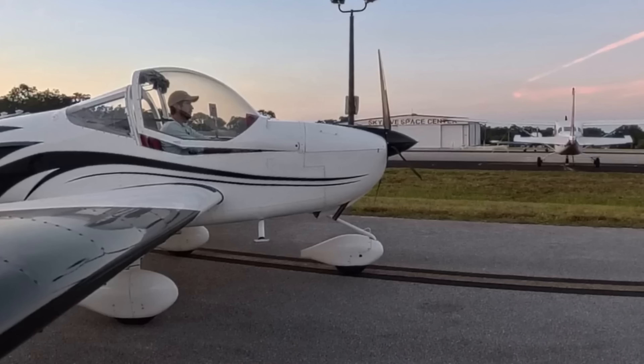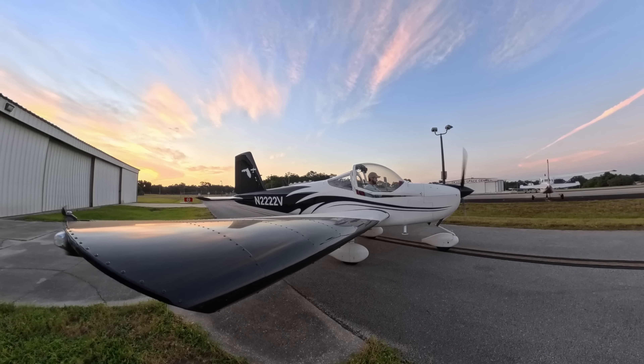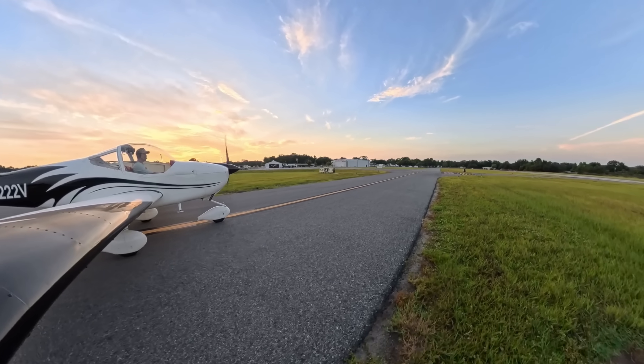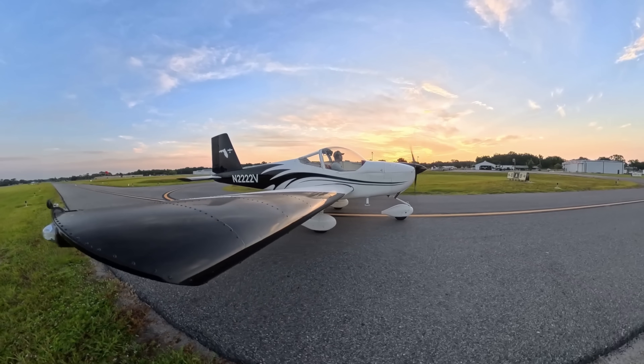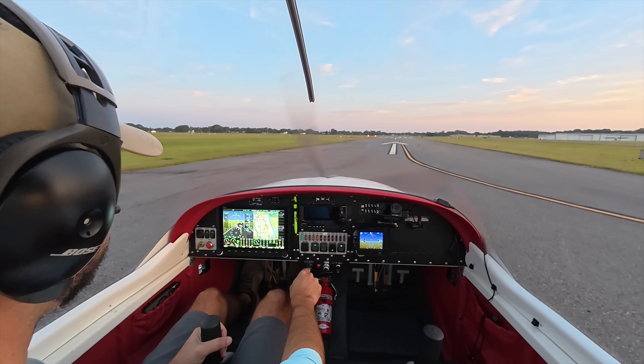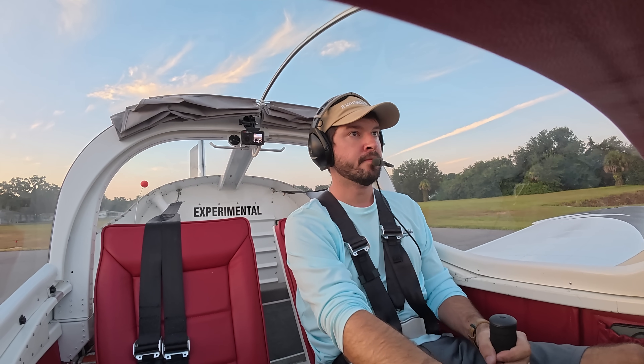Hopefully the Insta360 will give us a little bit of insight. Full disclosure — they did send me the camera and I love it. Let's go have some fun. Clear prop. We'll start the video analysis with the takeoff, which is where the E-Prop really shines. Like any normal takeoff, I'll give it full power and leave it there throughout the climbout. Take a listen to the RPMs on the takeoff roll and let me know if you hear the change. Then we'll cut over to the Insta360 footage for a closer look at the prop to see if we can solve its aerodynamic mystery.